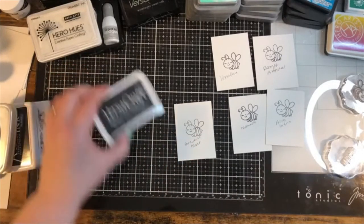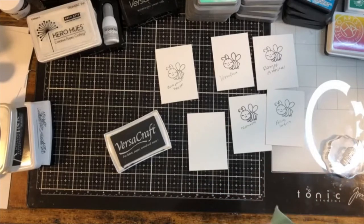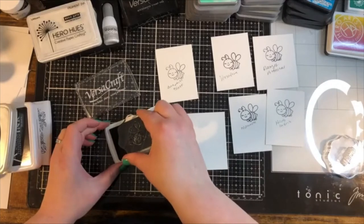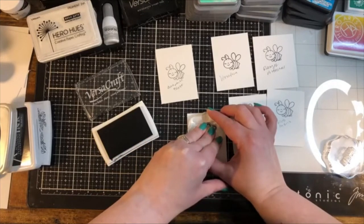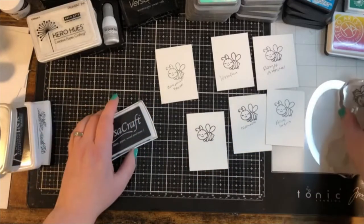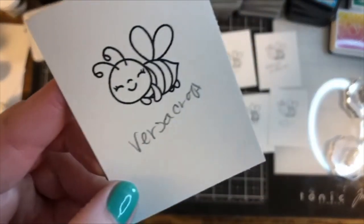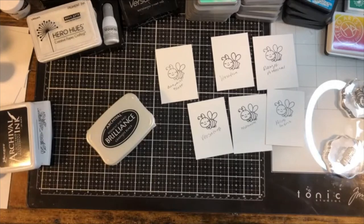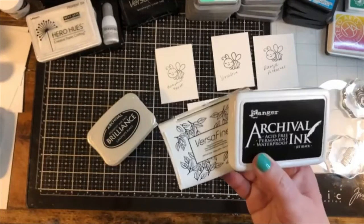Versacraft is specifically designed for crafting surfaces. While you can use it on paper, it's perfect for fabric, leather, wood, and other surfaces — giving you a great impression across all of them. If you're more of a mixed media person or an all-around crafter rather than strictly a stamper, this might be the ink pad for you because you can take your creativity to other kinds of surfaces. It's a really great black color and stamps very nicely — a cushy foam pad.